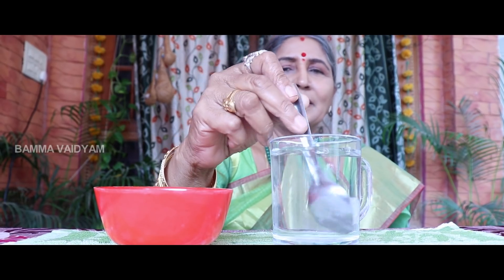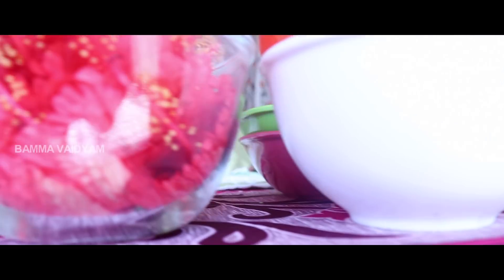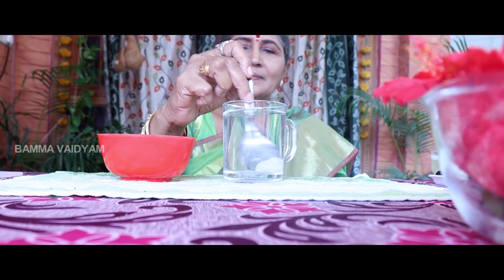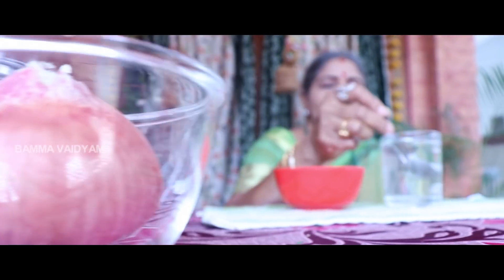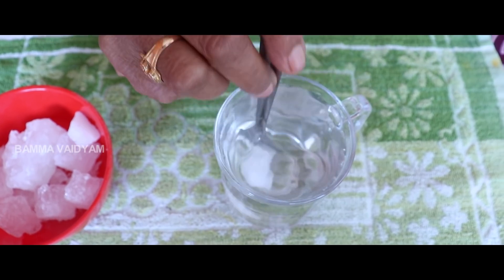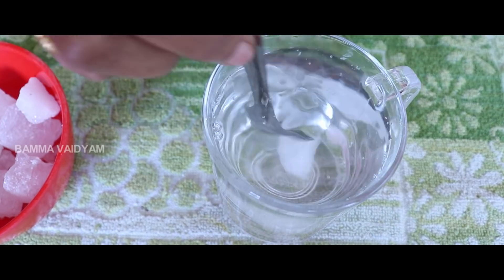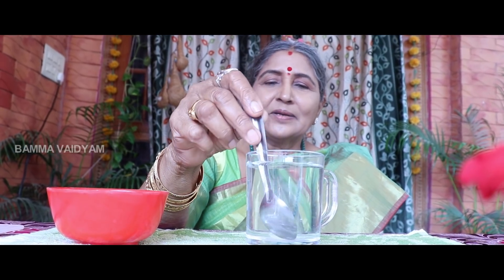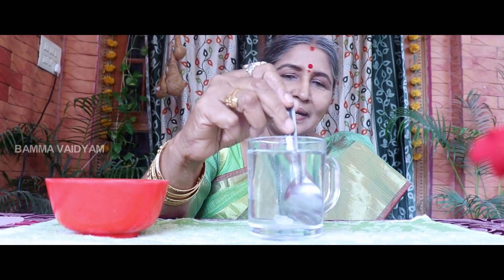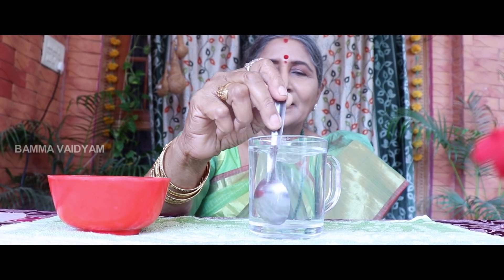Let's cook it in the first place. We will cook it for the first time.